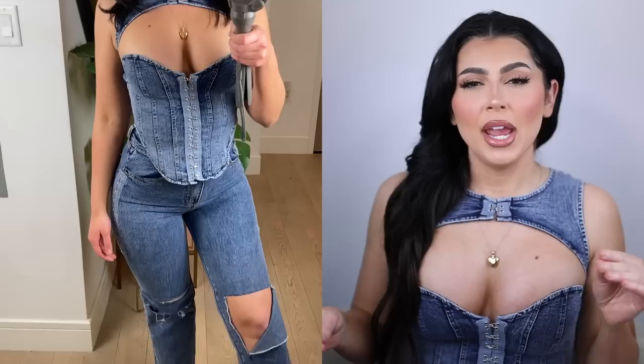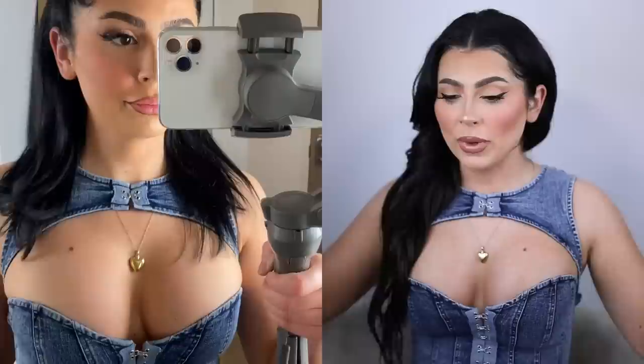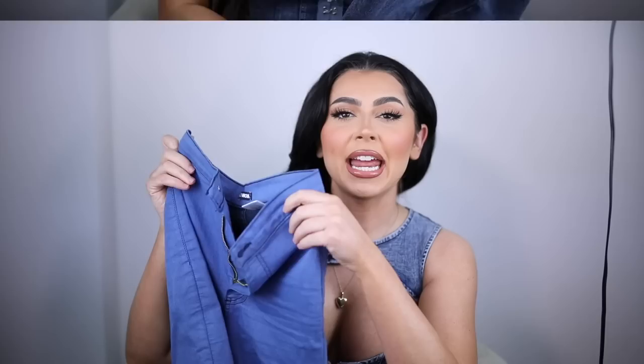These jeans also match this top perfectly, which has hook and eye closures. This is a corset jean top — it doesn't feel like I'm wearing a jean top, it's really really soft and it molds to my body, gives me a nice shape, and has the girls sitting pretty. This is one of my favorite outfits so I had to show it first. I'm so anticlimactic — I always show my favorites first. By the time I get through all these clothes I'm going to have a ton more favorites because these are really really cute.